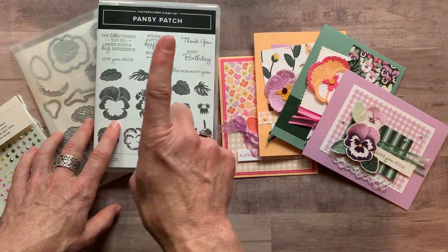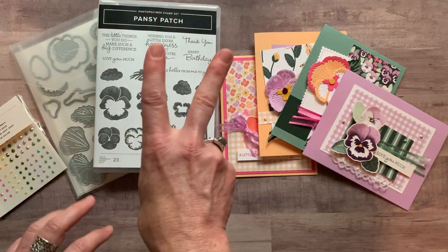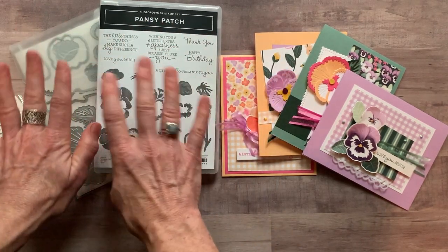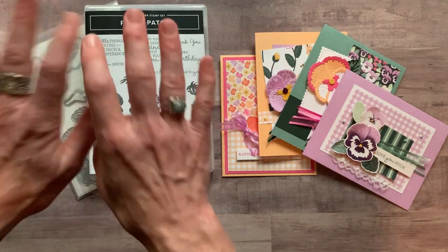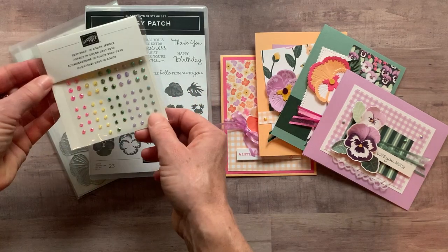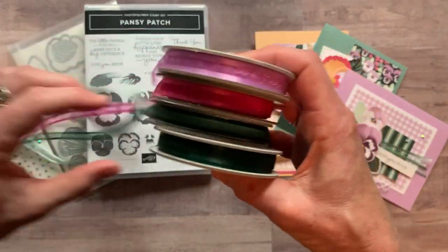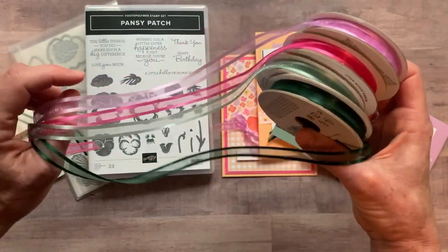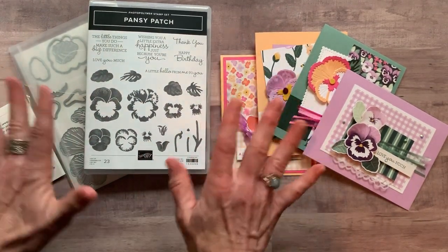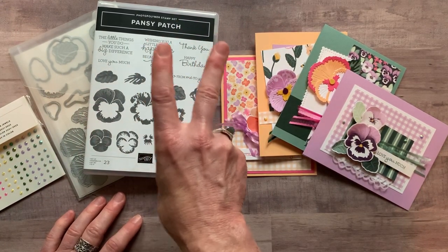Option number one is $83 — it's a Mac Daddy option because you get so much product. Option number two is if you already have the bundle — the stamp set and the die. Say you're a demonstrator and you're going to order that under your own demo ID to get your discount. Then I'll give you everything else you need, including the jewels, one yard of each of the beautiful ribbons, the quarter pack of the Pansy Petals designer series paper, plus the PDF tutorial. Option number two is $27.